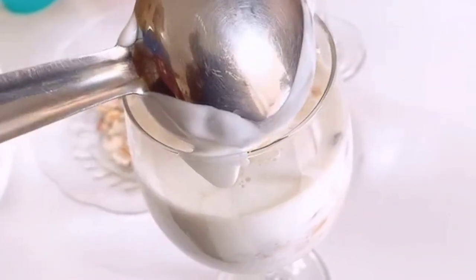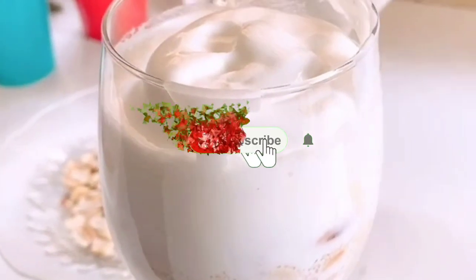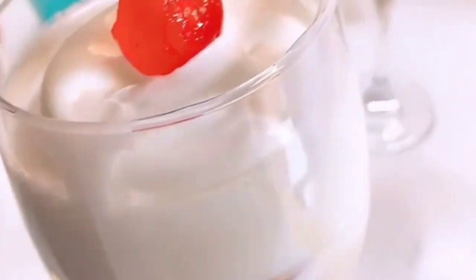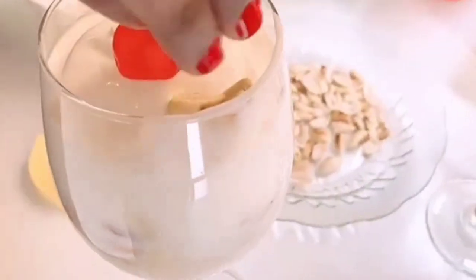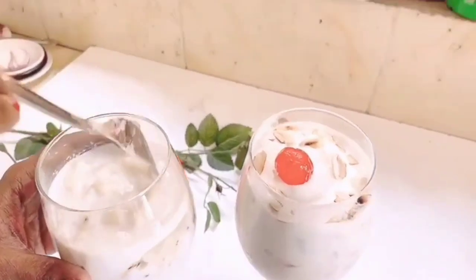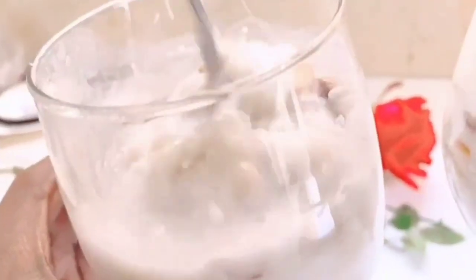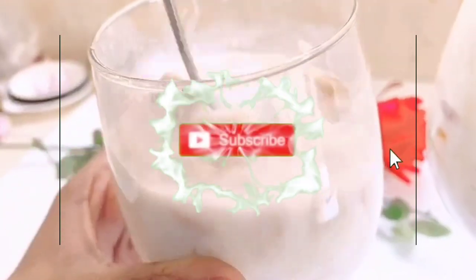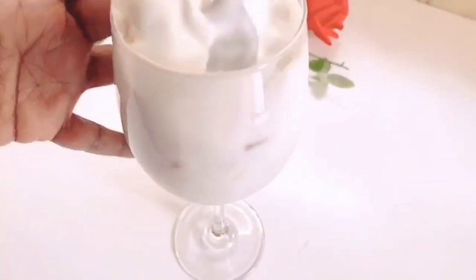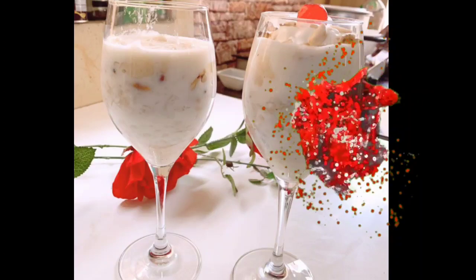I will put the peanuts in the bowl and add the ice cream. I will add the vanilla flavor. I will add the cherry. Add peanuts on top and mix the dry fruits. 2 glasses of milk are ready without ice cream. Mix with a fork and a spoon — it will be a perfect taste. Now let's mix this with ice cream and mix it up.